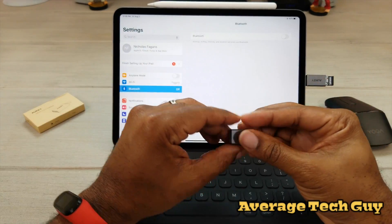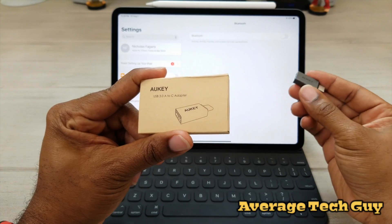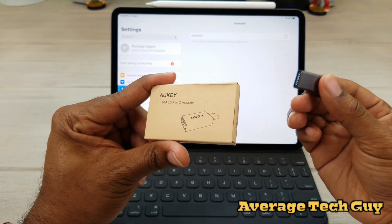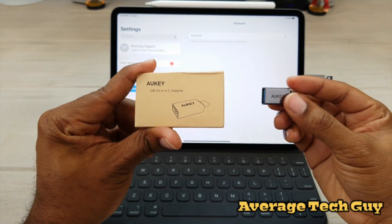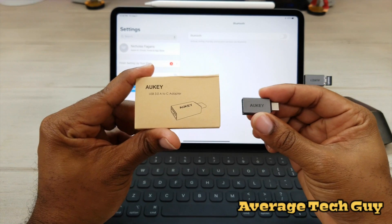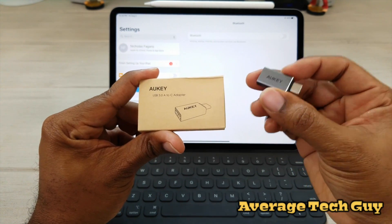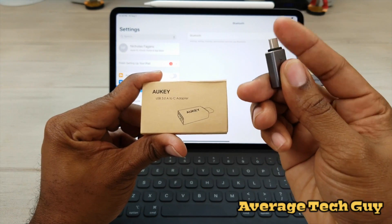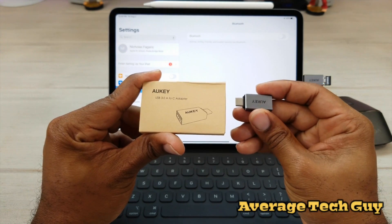This is going to be a great option and I'll drop a link below so you can go check it out for yourself. I paid like six bucks and got two of these — so keep one with you, keep one at home. Really handy device that's going to help you out while using iPadOS. This is the Aukey USB 3.0 A to C adapter — USB Type-C on one side, USB 3.0 on the other side. Hope this is able to help someone out.